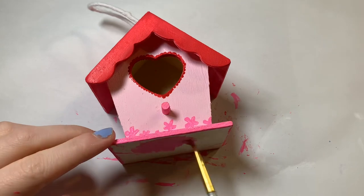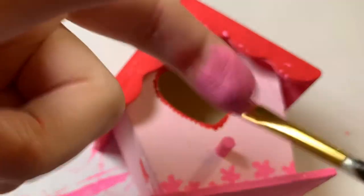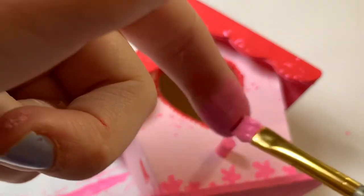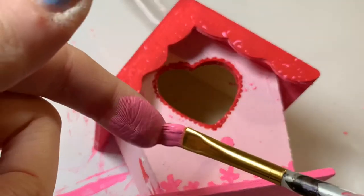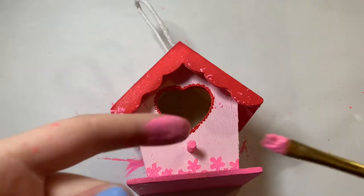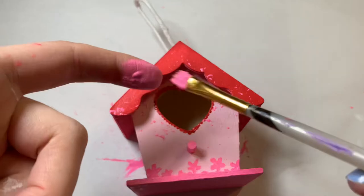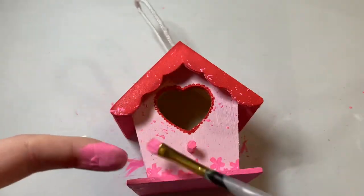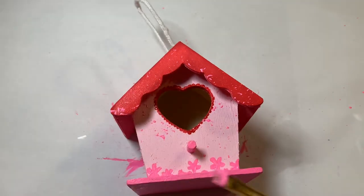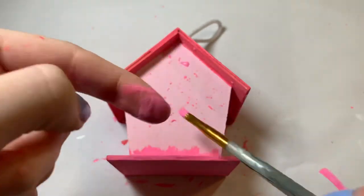I debated whether or not to paint the bottom, but if it ever does hang up you would see it, so I did — and I want the birds to be happy. Then I decided the front was still looking a little bit plain so I tried doing some splatters on the front. It added to it but caused quite a few touch-ups later because I couldn't really control the splatter and it went everywhere. I also flipped the house around and did some splatter on the back too so that it would match.